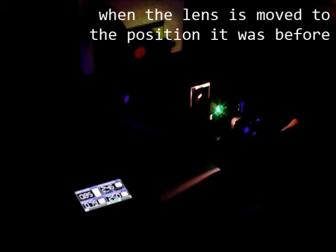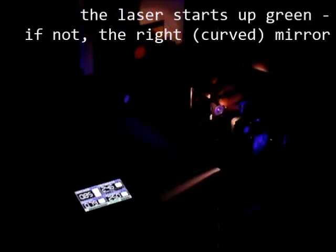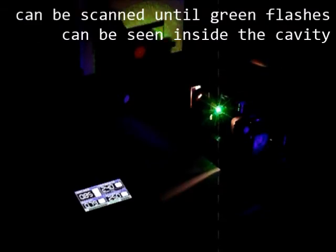When the lens is moved to the position where it was before, the laser starts up green. If not, the right curved mirror can be scanned until green flashes can be seen inside the cavity.